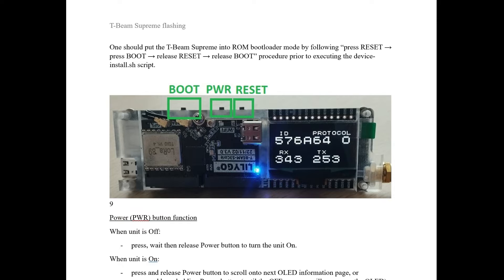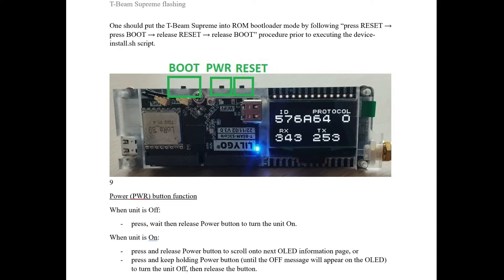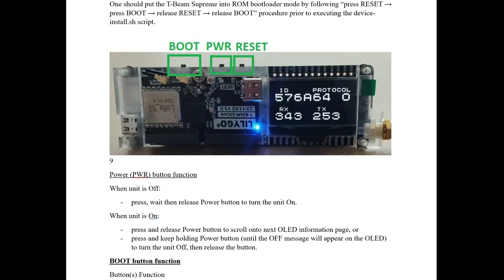Let's talk buttons. This image I got off of GitHub — note that this is not a Meshtastic version, it's the SoftRF firmware, so don't get confused by the screen readout. But the switches are the same. As you're looking at the device with the screen readable from the left, the buttons are: boot, power, and reset. Boot has a couple different functions — you can use it to cycle through screens, but more importantly for today, getting it into boot mode.